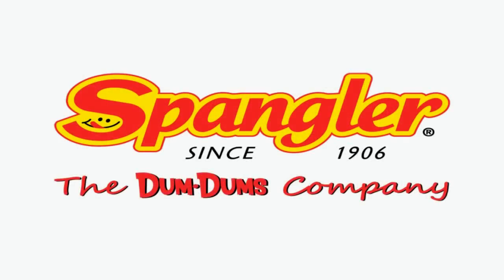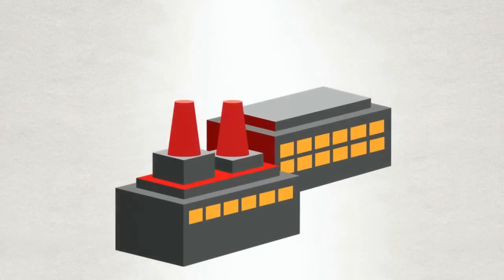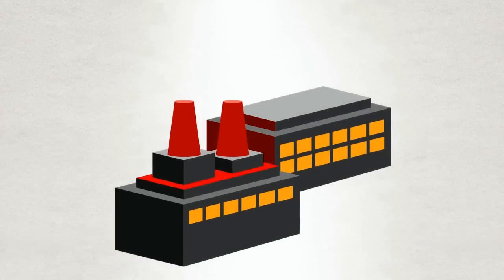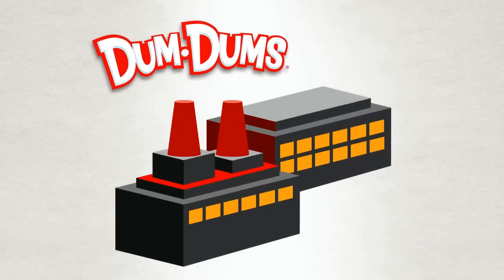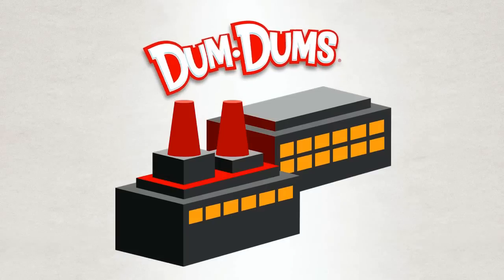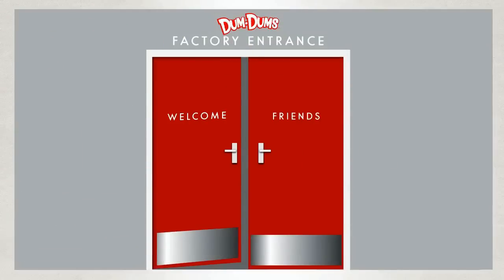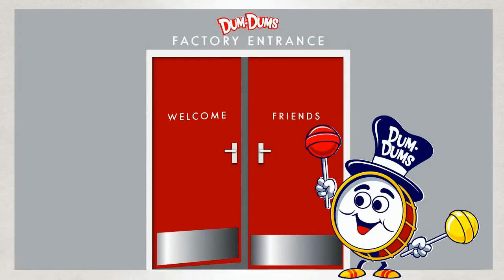Hello. Welcome to Spangler Candy Company, where we make lots of sweet treats, including circus peanuts, safety pops, candy canes, and one of America's favorite candies, dum-dums. In fact, we make over 10 million dum-dums every day. But how do we do it? Join the dum-dum man at our factory to learn just how we make these fun and flavorful pops.